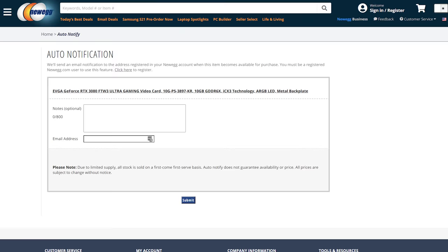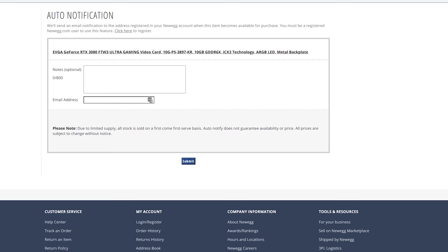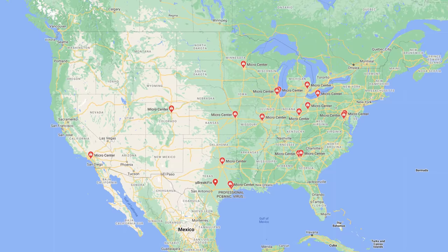I will link below to all the cards I just talked about that are in stock, but I can't guarantee they'll stay in stock because these things change literally from hour to hour. Because stock can be so hard to keep up with, I would recommend setting up stock alerts at Amazon, Newegg, and B&H so you can be notified as soon as they come back in stock. In addition, if you live close to a Micro Center or Best Buy and can go in person, there is a much better chance you may find one in stock at a physical location. If you find a store that has them in stock, please come back to this video and leave a comment telling others so they can hopefully buy one too.